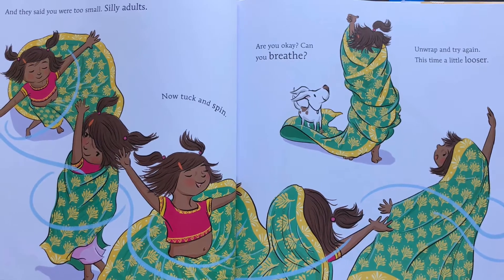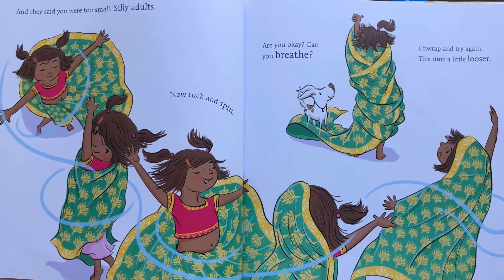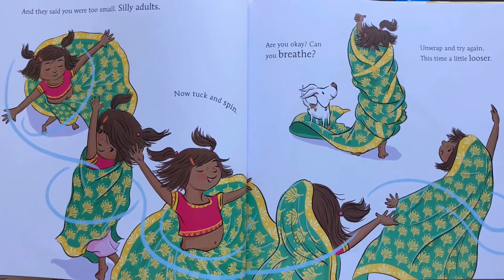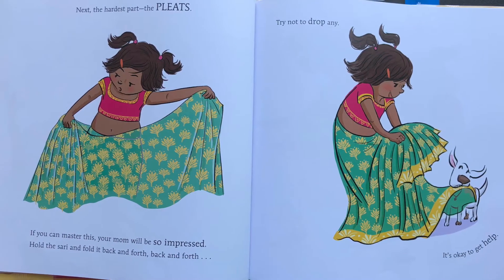Now tuck and spin. Are you okay? Can you breathe? Unwrap and try again. This time a little looser. Next, the hardest part — the pleats.